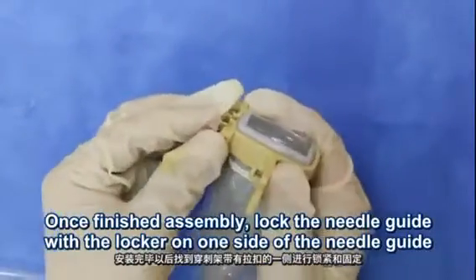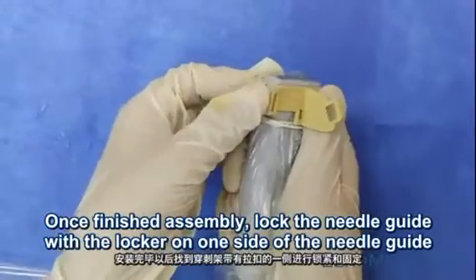Once finished with the assembly, lock the needle guide with the locker on one side of the needle guide.